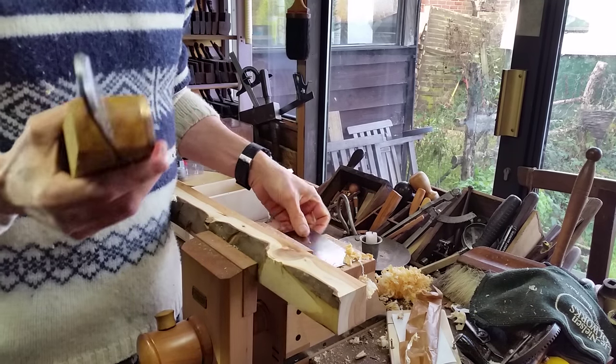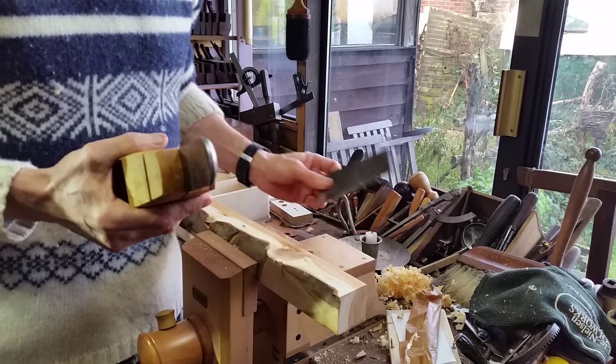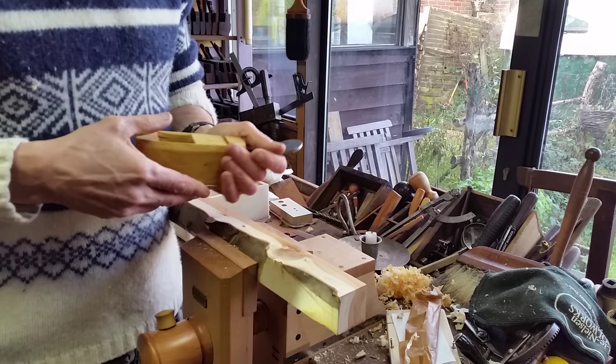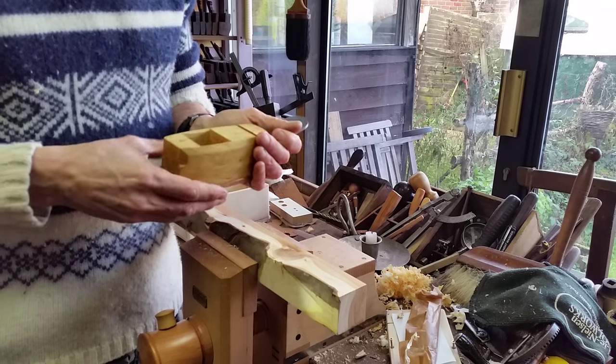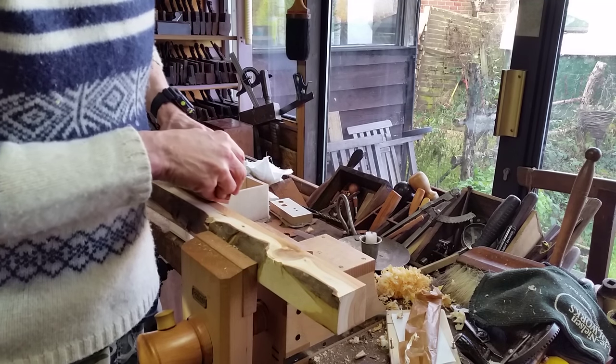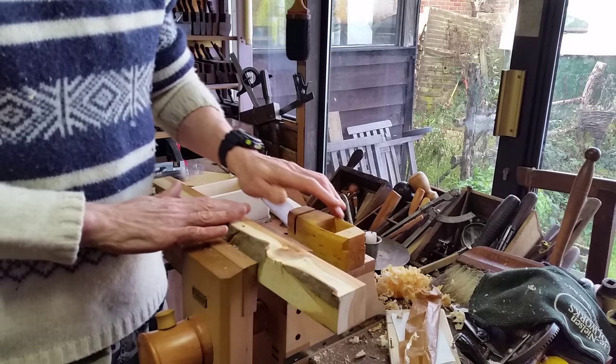He's got a beautiful slipper block plane up there as well, which seems to be the one that's going at the moment — really being appreciated. I know Richard Arnold's got one, and a couple of other people.